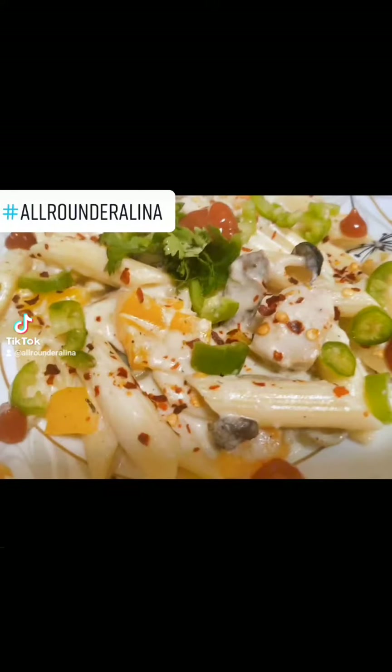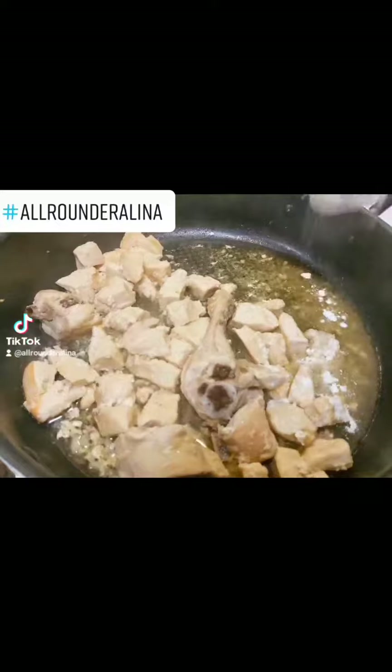Hello, today we are going to make Alfredo Pasta. I am very experienced and I hope you will like it. What we have done is add a little oil and 2 tablespoons of milk.